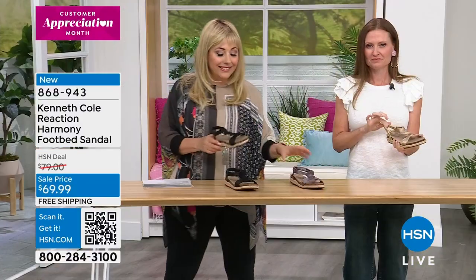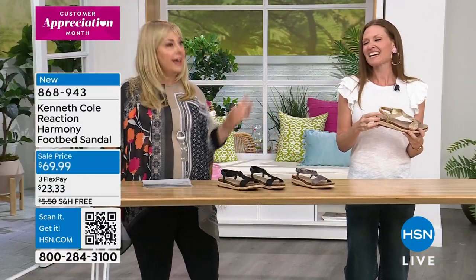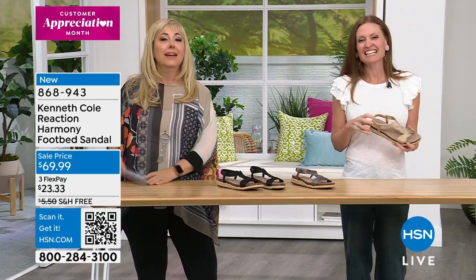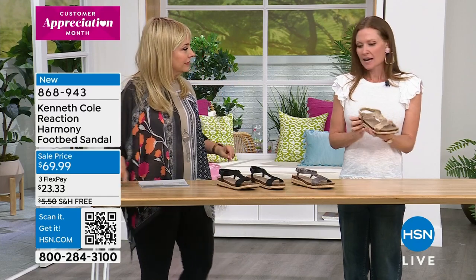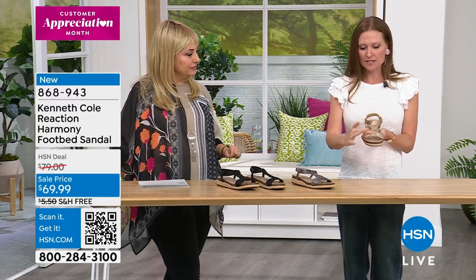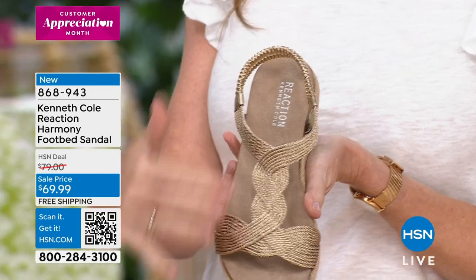There are no tiny buckles where you have to get your reading glasses out. I do have shoes with a tiny buckle, but I love the fact that you just stretch, slide, and you're on your way. Look at this strap — you have the knotting and the t-strap, which is a really popular silhouette this spring.